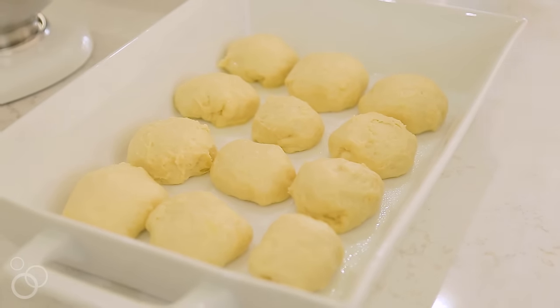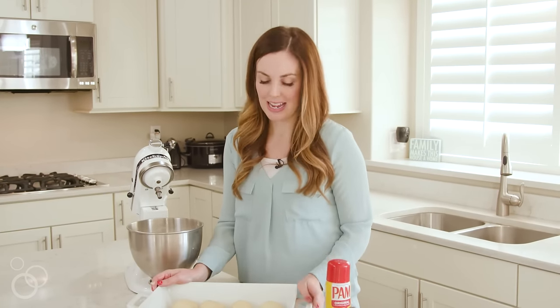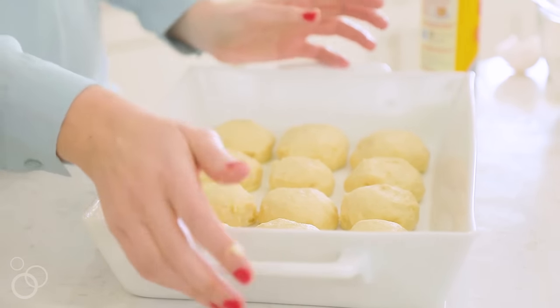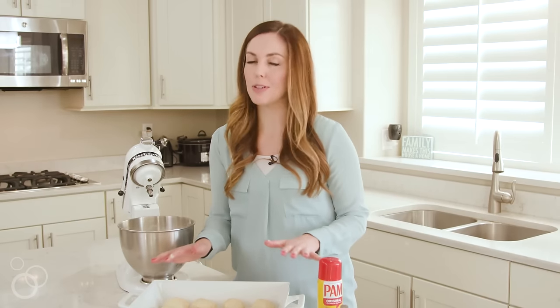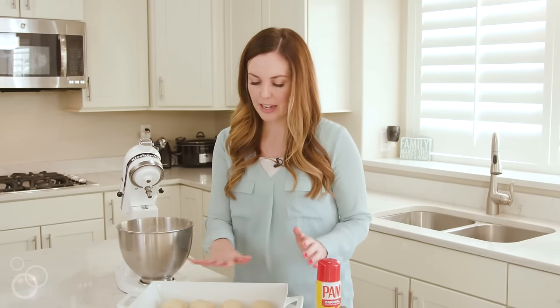Now you need to put these in a nice warm spot and let them rise for about 10 minutes. They don't have to double in size because they're still going to be growing in the oven. Then we're going to put them in the oven at 400 degrees and cook them anywhere from 10 to 12 minutes. You just kind of want the tops to be a little bit golden brown.